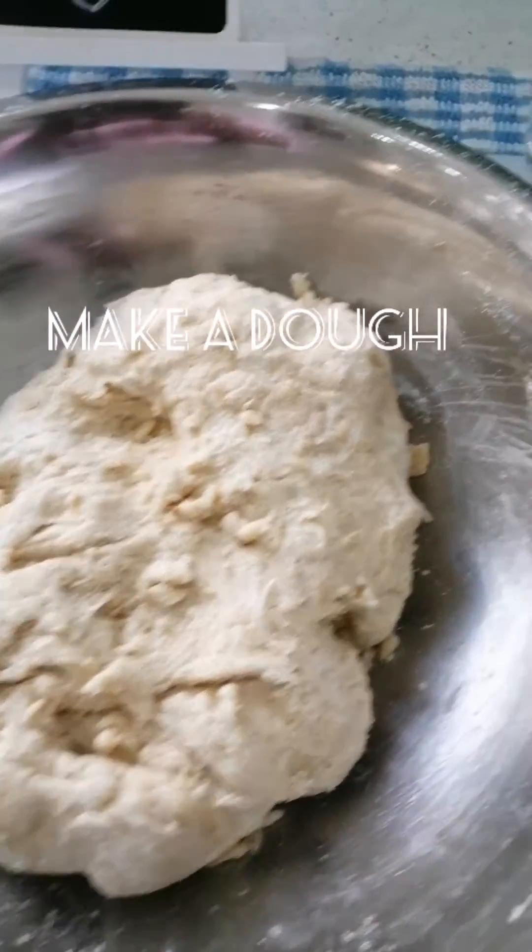You will notice that I did not need to knead it for a long time, because the yogurt will break the gluten itself — it will be soft. Just cover it for 1 hour, leave it to rest, then make the dough balls and start making your roti.